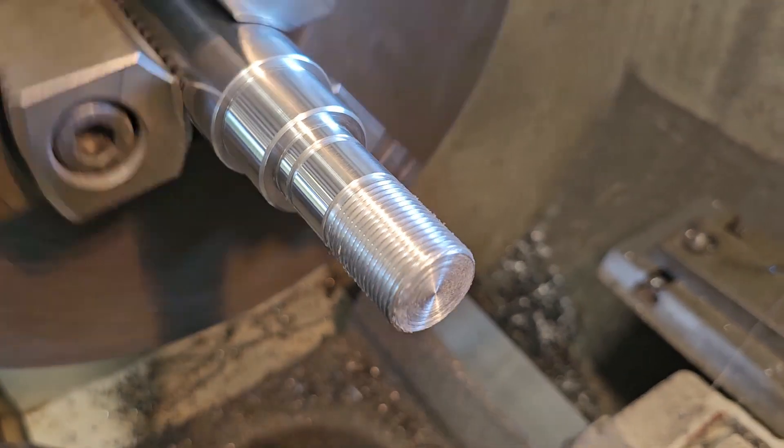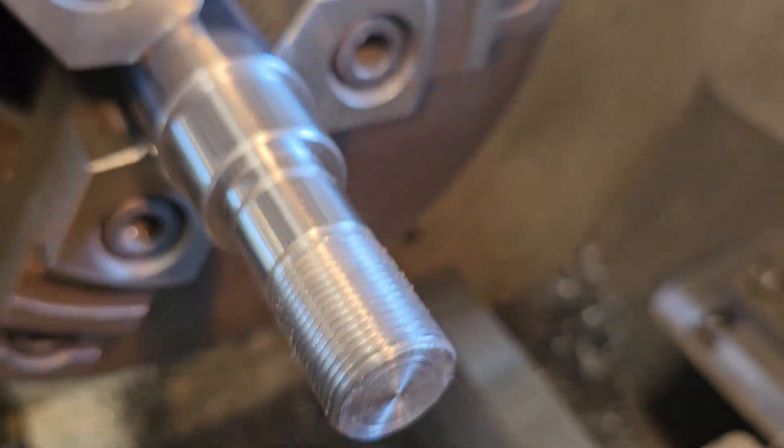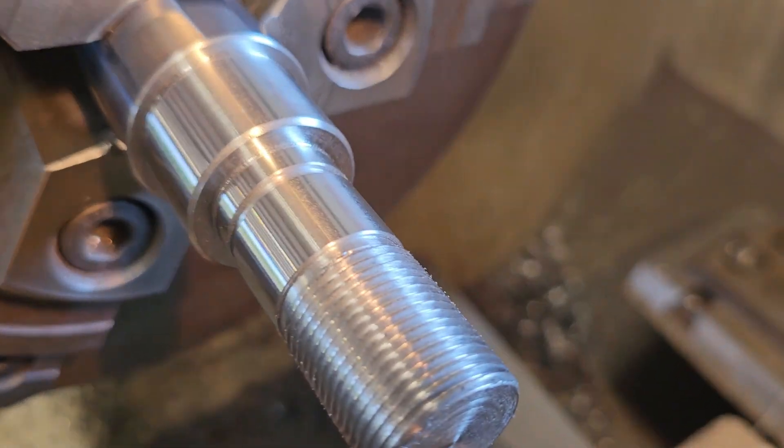And that's it. Thanks for watching. I do a lot of these shafts and they're kind of fun. See you next time.